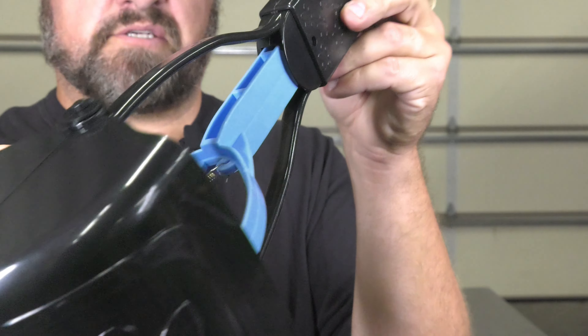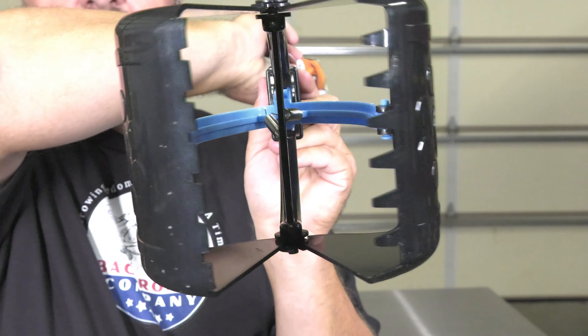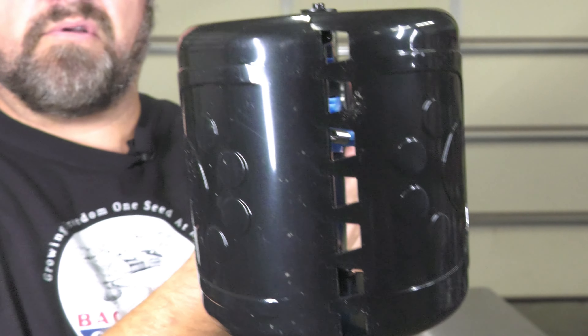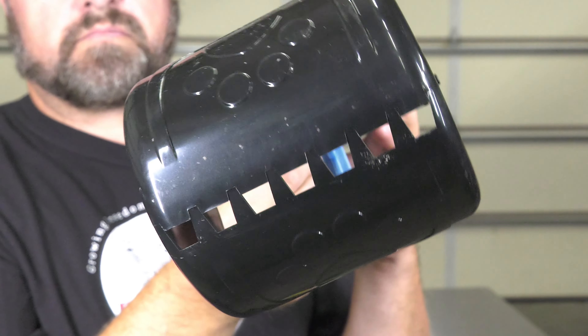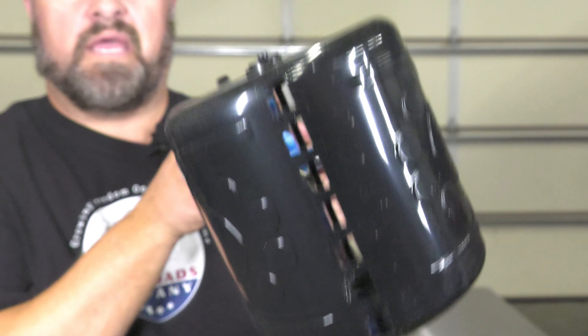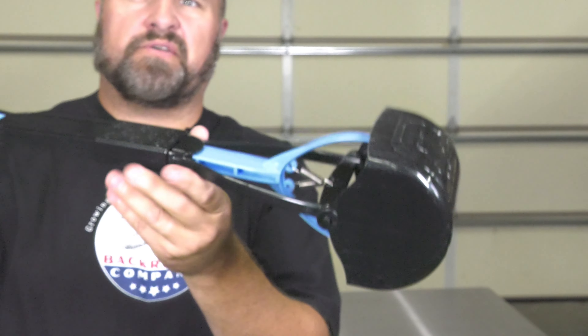Let's first take a look at the handle. It does have a little bit of a design in there. The heart shape can be looped in so you can hang it on something out in the garage or by the back door, whatever you need. The pull strap on the inside has lots of clearance.